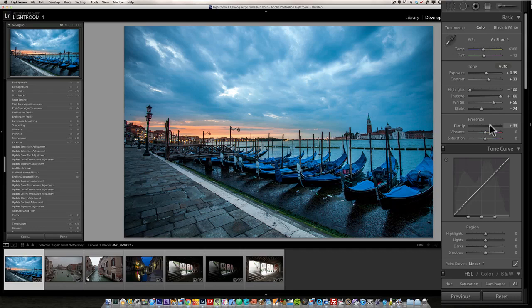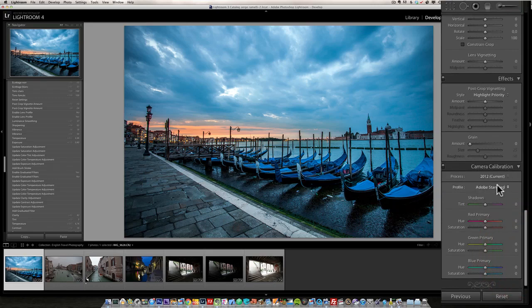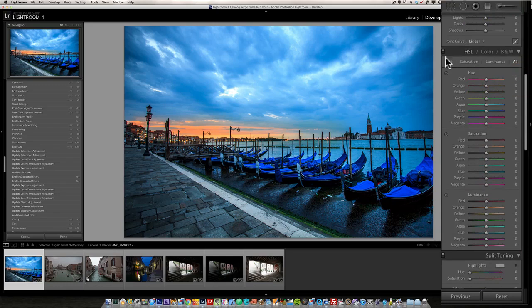Usually when I'm done with regular retouching I go down to Camera Calibration and check other calibrations — I almost always go for Camera Landscape. See how it makes everything more blue and the sky a lot more orange. The blues are a bit too strong, but I like what it did on the sunrise, so I go into Hue/Saturation/Luminance and desaturate the blues a little bit for a more realistic look, and also desaturate the aqua slightly.